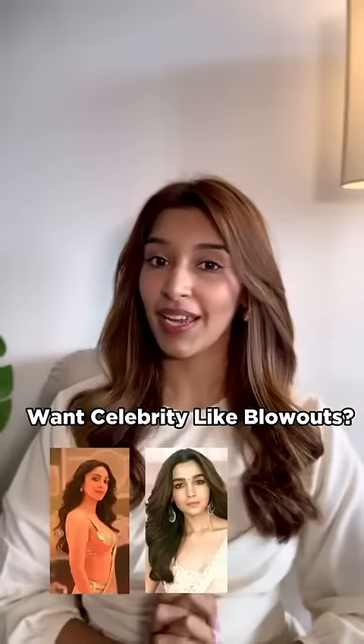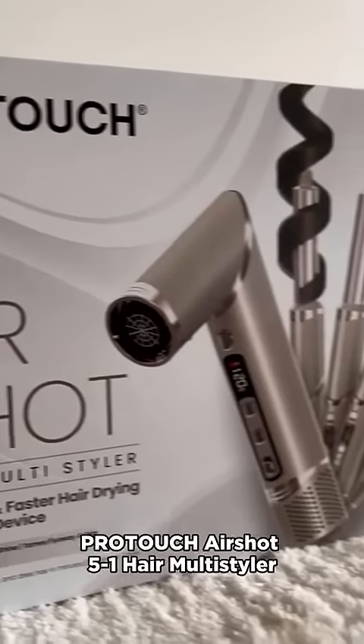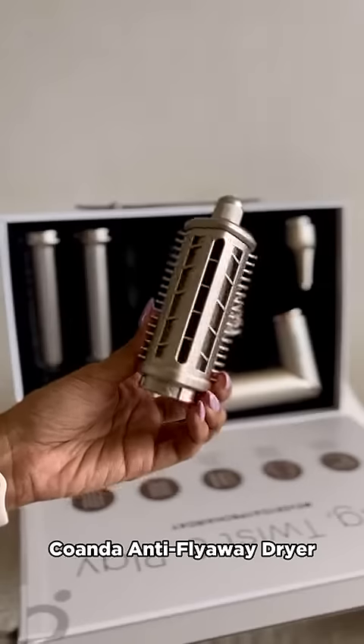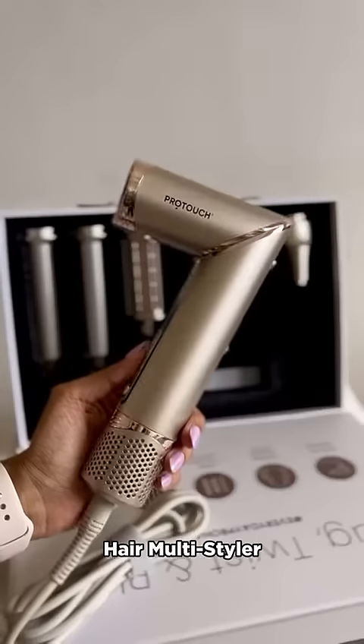We eat celebrity curls and turnout hair. Let me show you how you can achieve it with an Indian brand. Meet the ProTouch AirShot Hair Multi-Styler, which reduces frizz and enhances shine while styling your hair. It comes with various different attachments, so let's put this to the test to see if it's a hit or a miss.